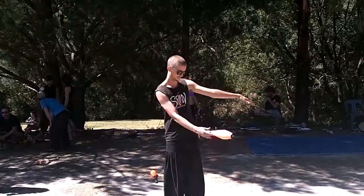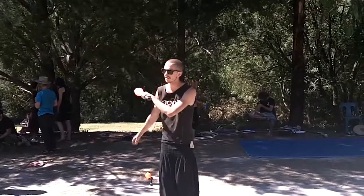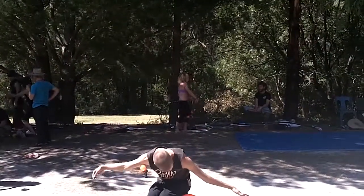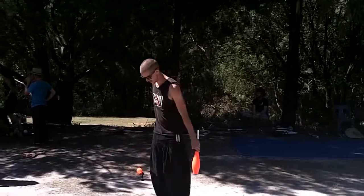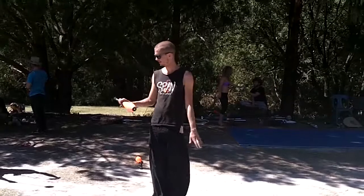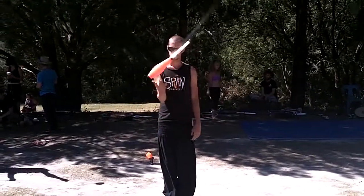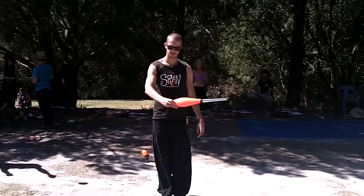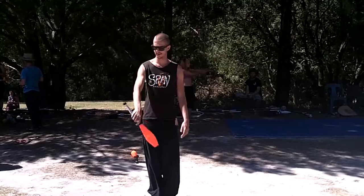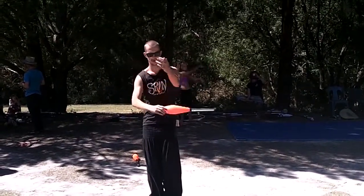So we had the body wrap here, we were doing arm wraps, we had neck wrap, and we were doing some wrist rolling. So we had this roll, and then the reversal, and then we were messing around with this roll and this roll, and then the reversal again.